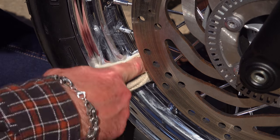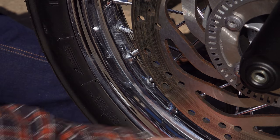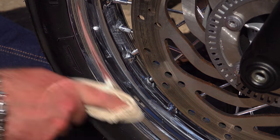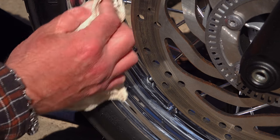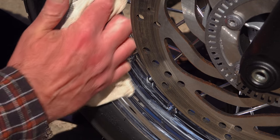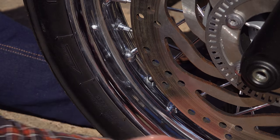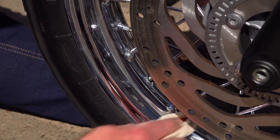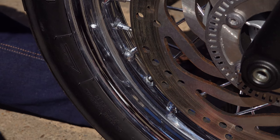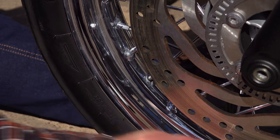In normal times when you can ride whenever you like, I fully understand people don't want to spend hours polishing the rims. A liberal coating of a maintenance spray or anti-corrosion spray applied with a cloth will go a long way, although it doesn't look fantastic and it picks up a lot of dirt. But at the moment we have a lot of time to spare, so now is the best time to go through the full procedure of how to properly clean and protect your chrome, anodized aluminium, and painted alloy wheels.